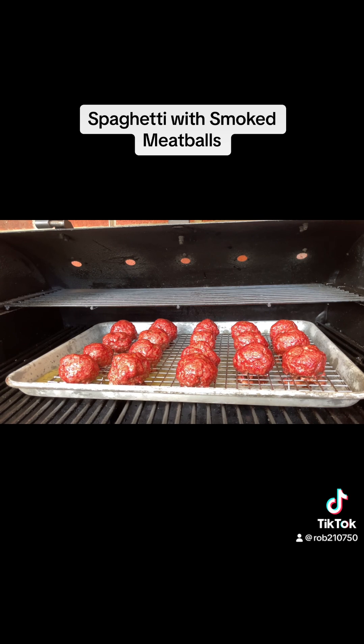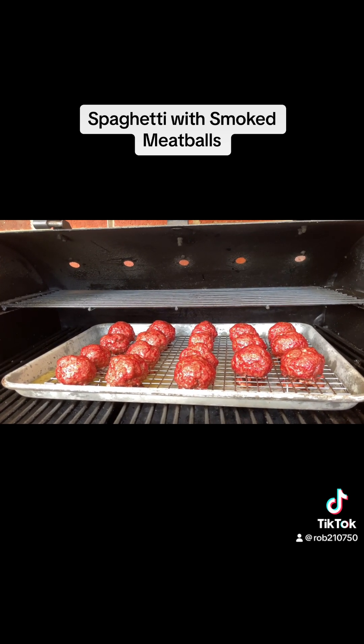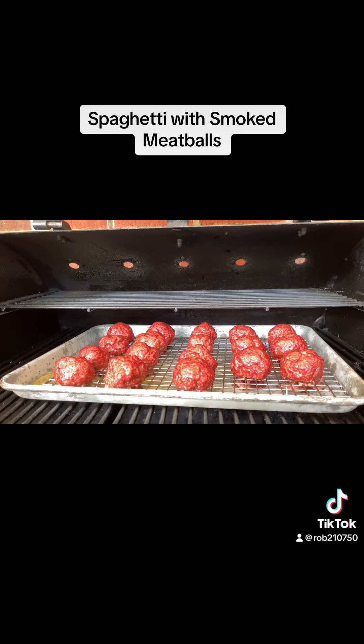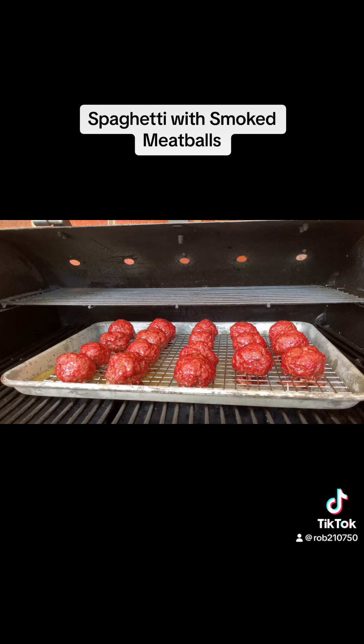We're at the hour and a half mark and I just checked them — they're around 149, 150. I think we need to go another 30 minutes, which would make it around two hours. I'm going to give them 30 more minutes and then check again to see if they're around 165.